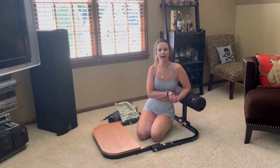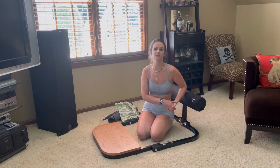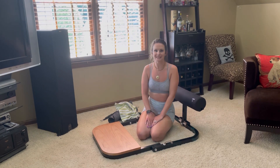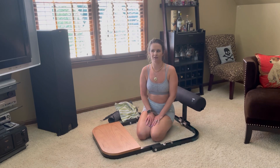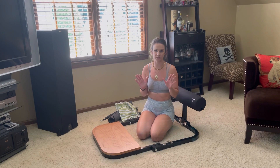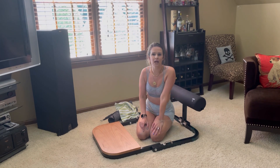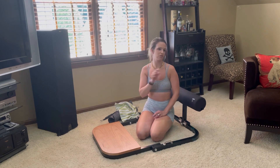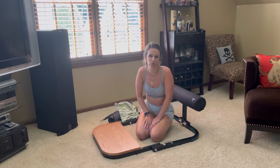Two, I do have an Amazon wishlist. If there is something in particular that you want to see me try on or review, you can definitely find lots of goodies on there — I've got lingerie, bikinis, clothing, shoes, all sorts of stuff. And if you find something you like on Amazon that's not on the list, just copy and paste the link, shoot it to me in an email, and I'd be happy to add it.